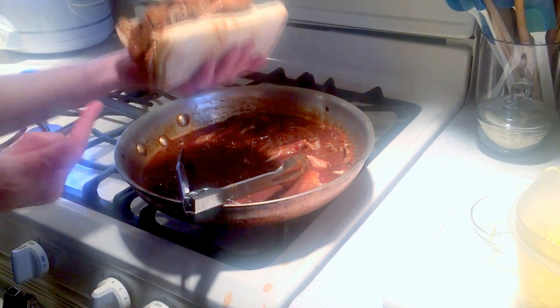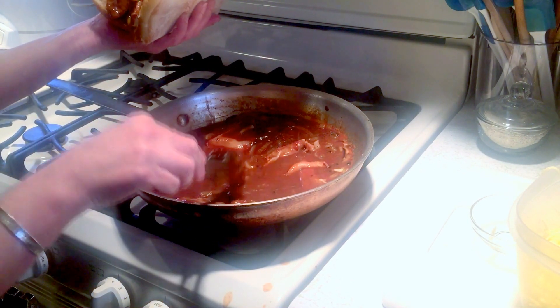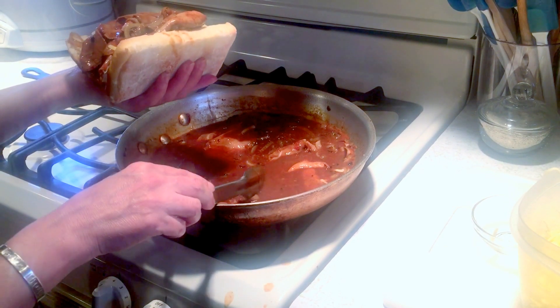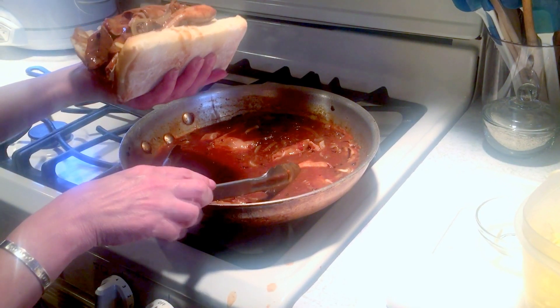And there you have it — a French dip sandwich! Just take a little of this sauce, put it in a small dish, and dip your sandwich in. It's absolutely yummy and a great way to use up your roast beef. Honey, this is what's for dinner! If you tried this recipe or if there's something you'd like me to help you make, please let me know in the comments below. Don't forget to join me on social media, and I will see you next time.